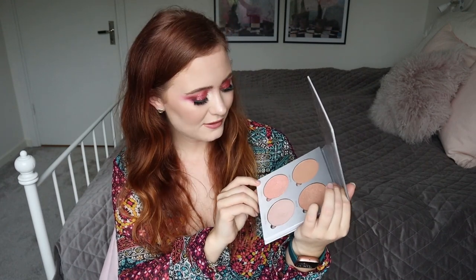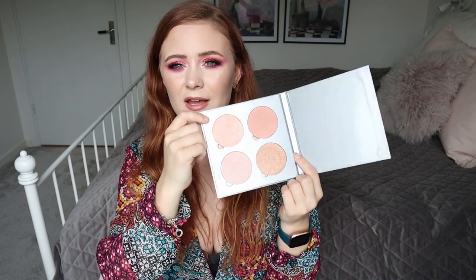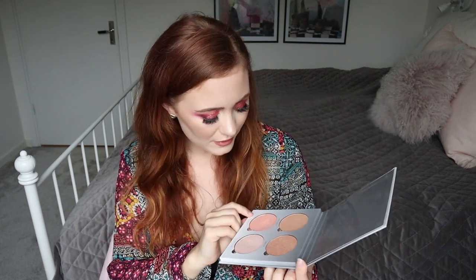This is the Anastasia Beverly Hills Glow Kit in the shade Gleam, and this was for the category 'a discontinued product.' I feel like you can see some progress — I definitely have a dip which I didn't have when I put it in. I'm really happy about that. I wasn't able to hit pan and I didn't think I would, because I've had a Glow Kit before and wasn't able to hit pan then either. So I'm still happy with the progress. Actually, I was able to hit my goal on two items.